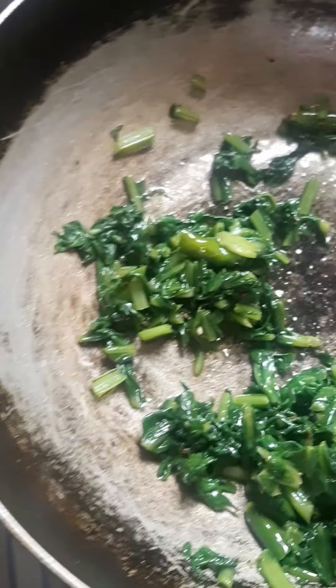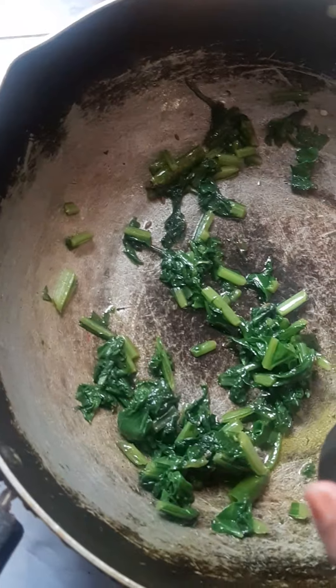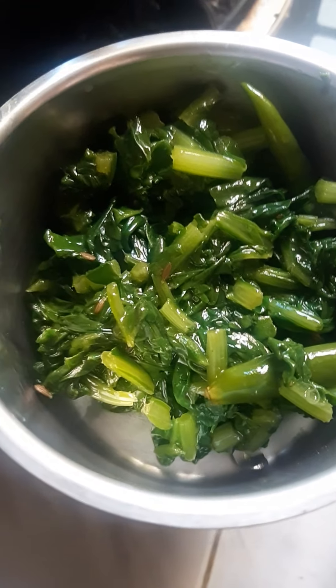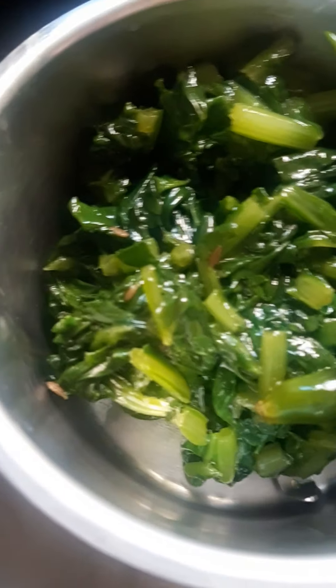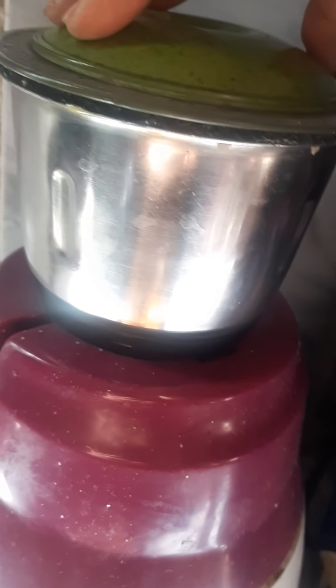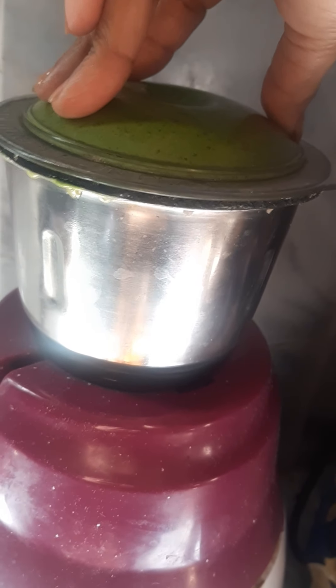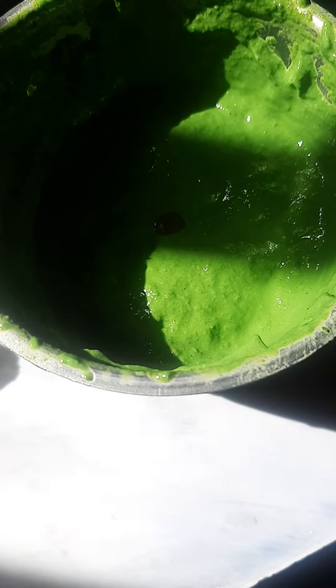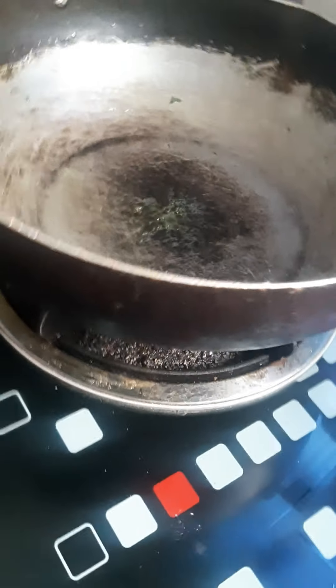Then pour the palak into the blender and make a smooth paste. As you can see, this is a nice green smooth paste.